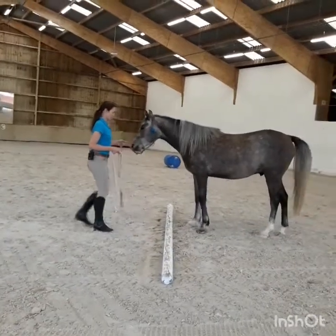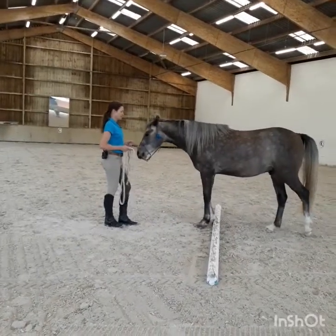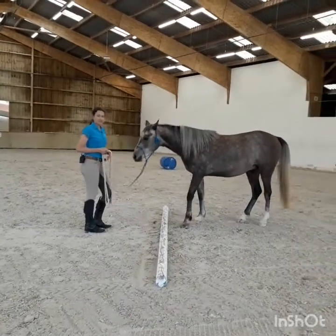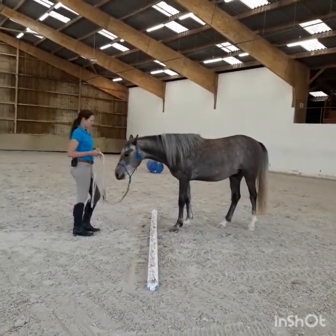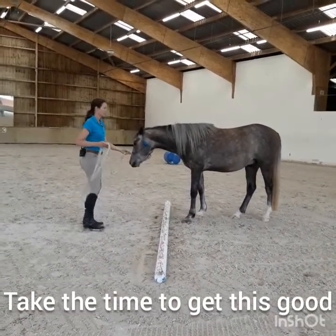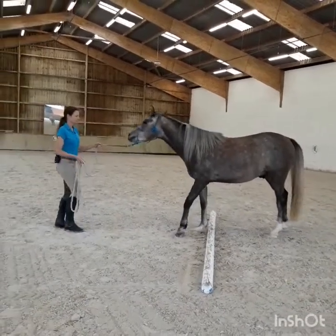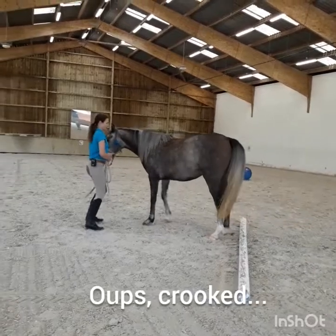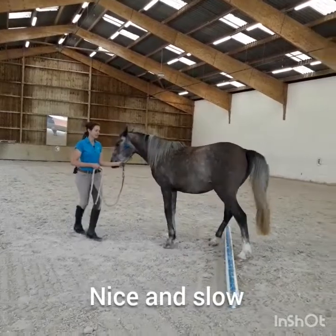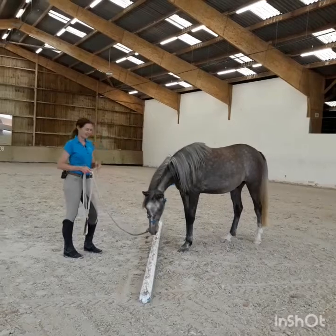So then you want to start by asking the front feet over. Yes. And back up. Yes. Maserati is a pretty confident type about that stuff, but most horses are not. So get that step really good first before you attempt the back legs. He has learned this exercise in this session actually.